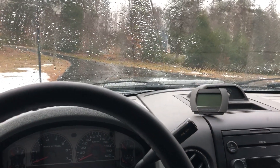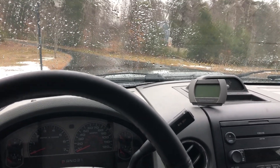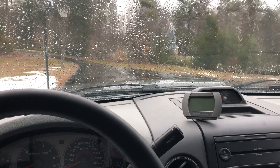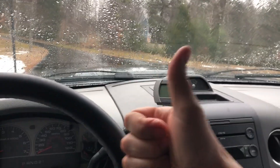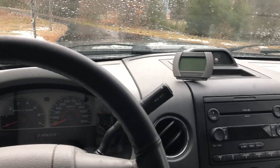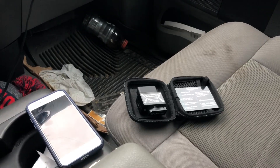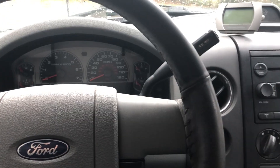Hello my friends — just a quick follow-up to the BlueDriver video. It's going to be tough to shoot because it's raining today. It's January 5th and it's raining, not snowing, which gets a thumbs up from me because I don't have to move snow. What I wanted to do was show the BlueDriver and how you'd go about using it on my son's truck.